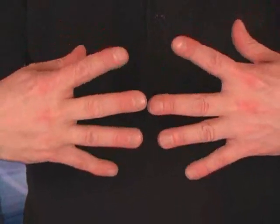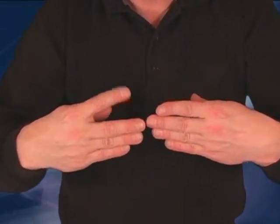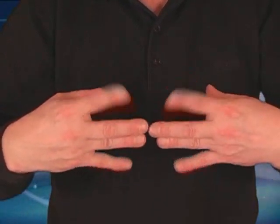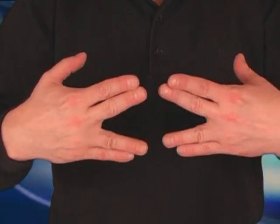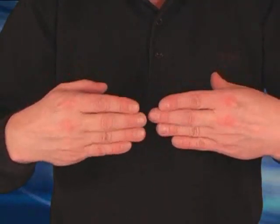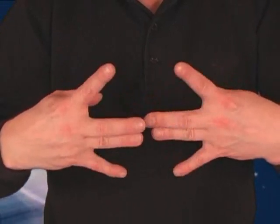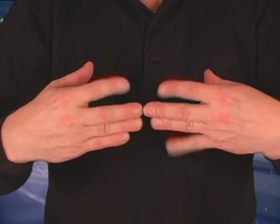For you extreme card manipulators, one of the most important things is flexibility — splitting your fingers apart. Just try and split one finger at a time, from your first finger to the little finger, up and down. Between the two fingers in the middle and the outside — up, down, and out.